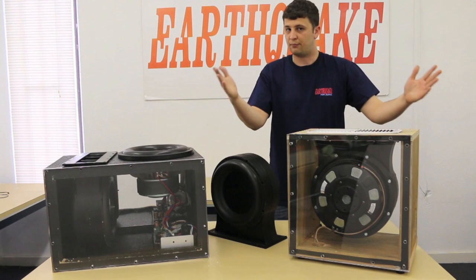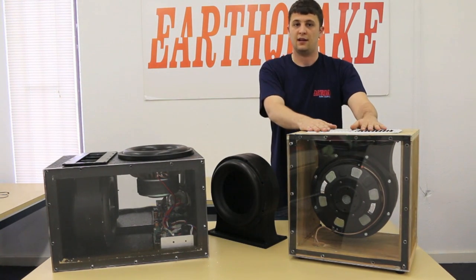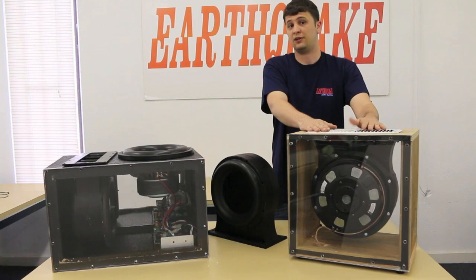If you're doing a platform install, you can mount it horizontally, put it under your platform, and not only create bass, but it'll also act like a transducer shaking your couch.